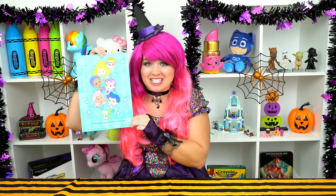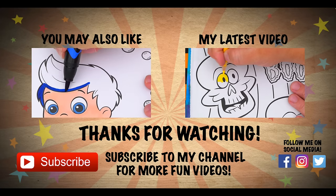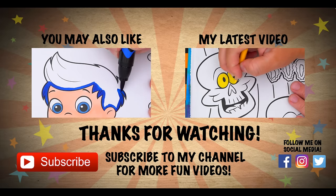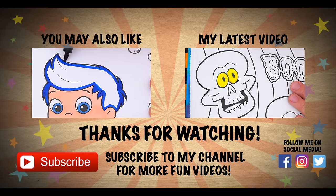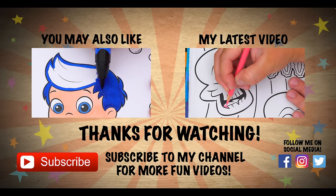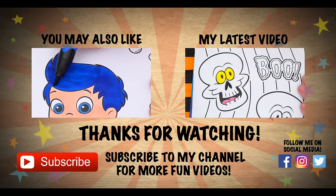Coloring this picture makes me want to go watch Bubble Guppies. Have a fun day and I'll see you tomorrow. Bye! Coloring is so much fun — like this video if you like to color too! If you enjoyed this video, be sure to check out my last Bubble Guppies coloring page video. And don't forget to subscribe and hit that bell button because I post fun videos every single day. Love you guys, bye!